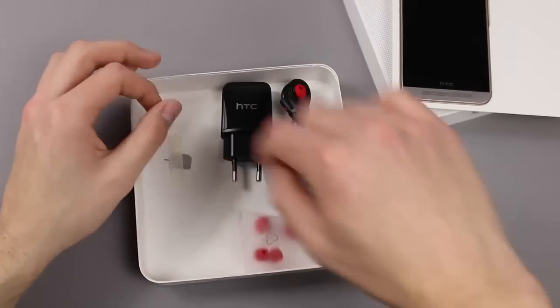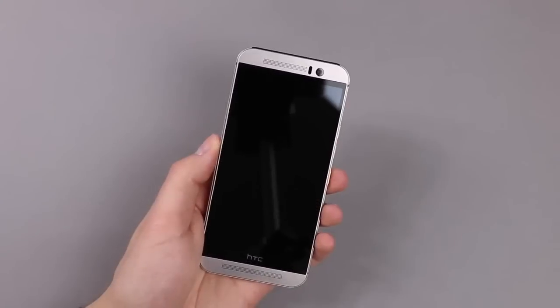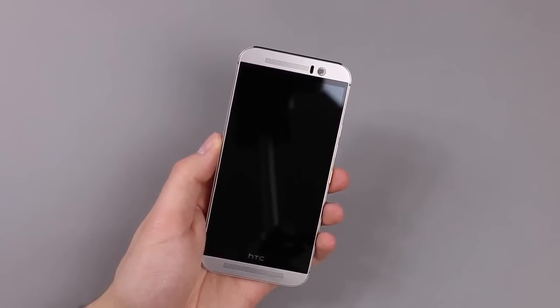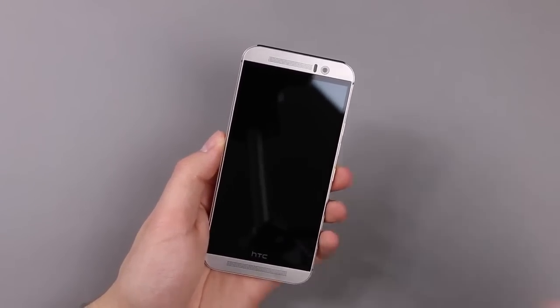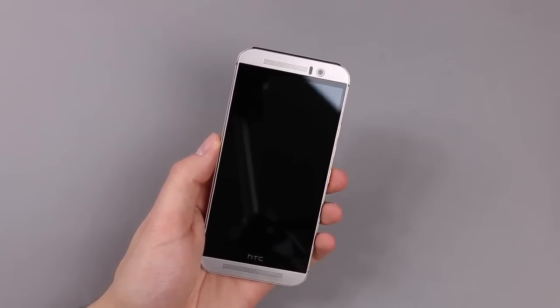So that is everything that's in the box. Now let's have a look at the smartphone. This is the new HTC One M9. It's nearly identical in dimensions to the HTC One M8 — not really bigger and not taller.